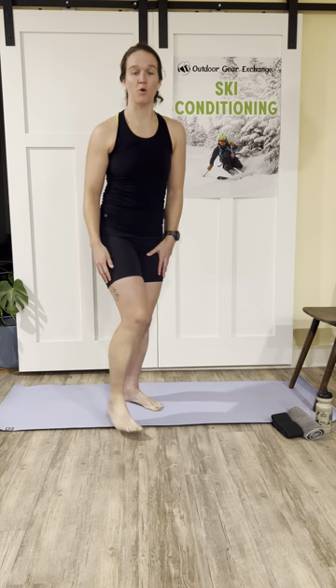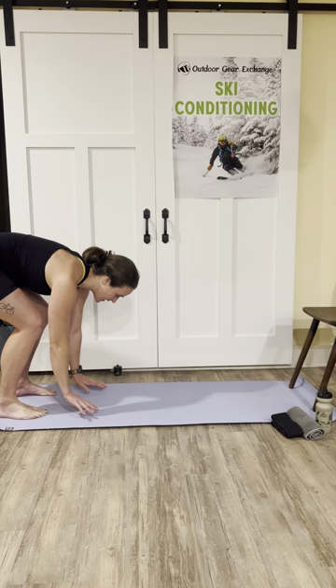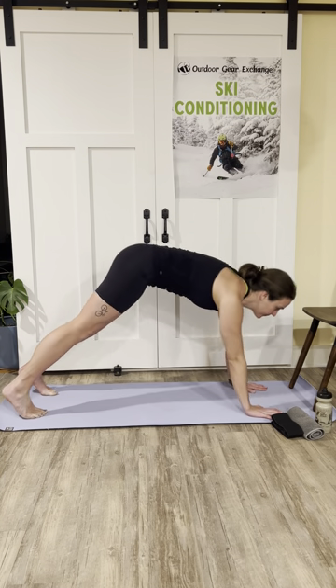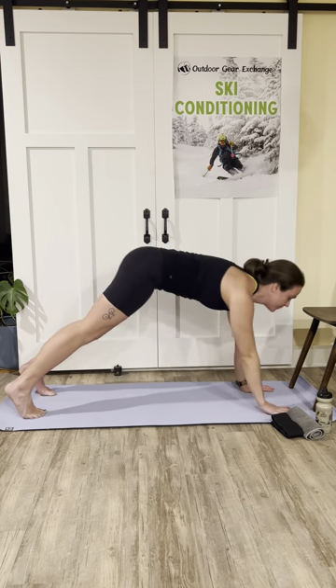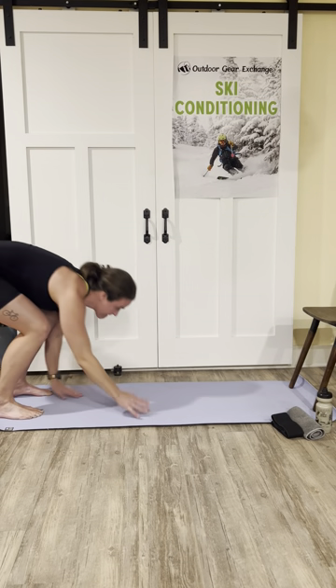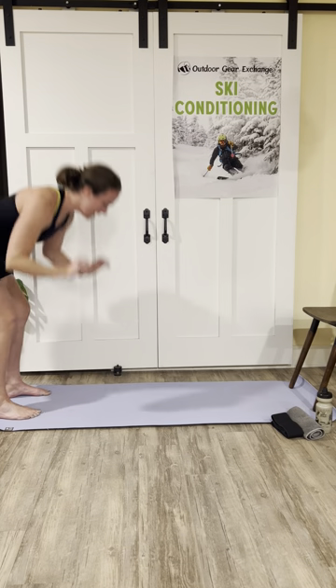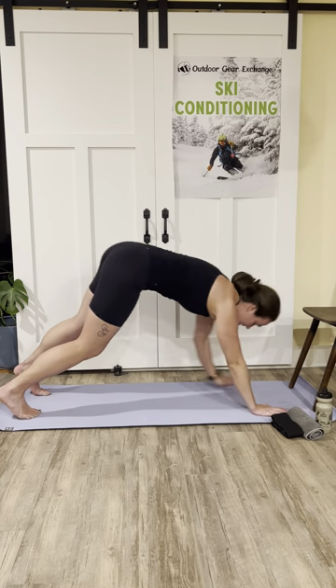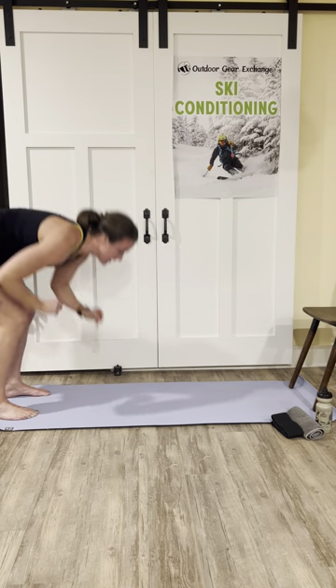Grab water when you need it. We have about a 30 to 40 minute workout this morning. We're going to start with some warm-up plank walkouts — find yourself on one side of the mat and walk those hands down. If you need to bench the knees, that's okay. Walk it out into a plank, walk it back, reach those arms up nice and high. Go at whatever pace works for you. Start getting settled into your workout this morning — thank your body for waking you up.